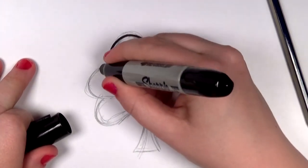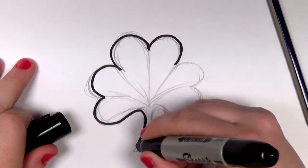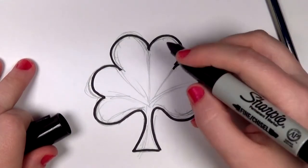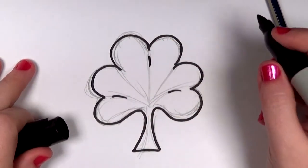I got this nice big fat one — it's the only one I could find, but it works pretty nice. And as always, I just go from one point to the next, point and pull. And then I'm going to just draw a little bitty line in the middle there of the leaf.